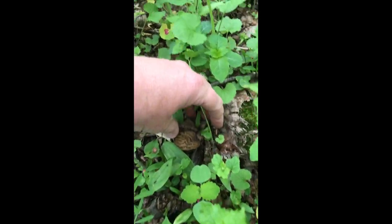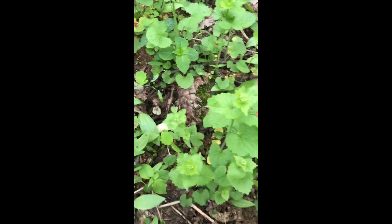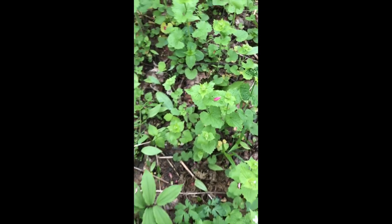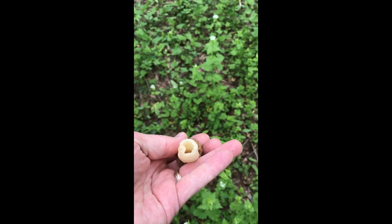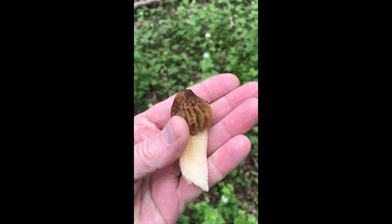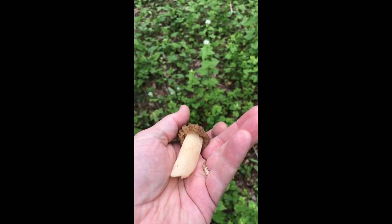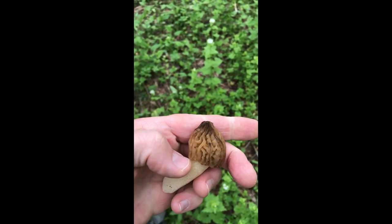When you do find one, conventional wisdom is you want to either pinch it off or cut off the bottom. When you find one, make sure it's hollow — I'll show you a video when I get home and cut one open for you. Some morels are half-free, like these, where they have a little bit of a hood and the cap connects about halfway up.